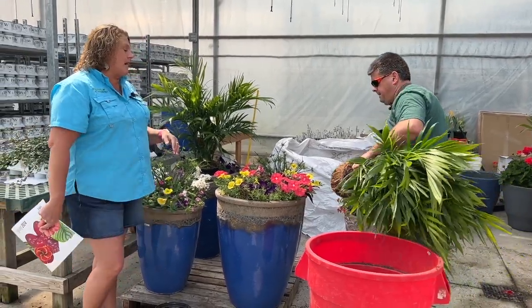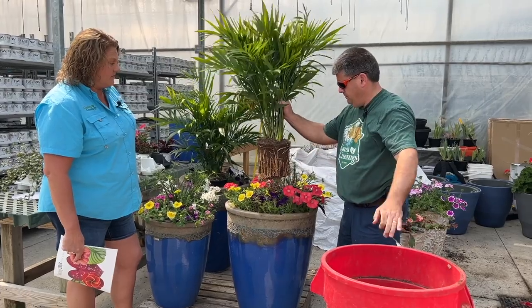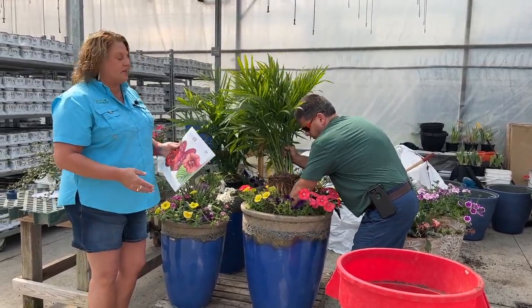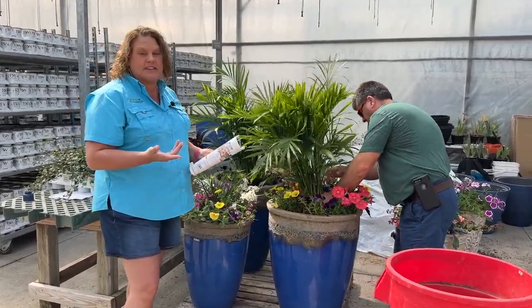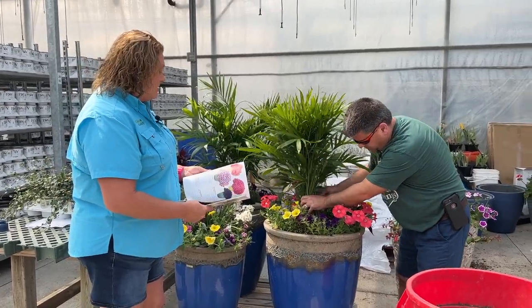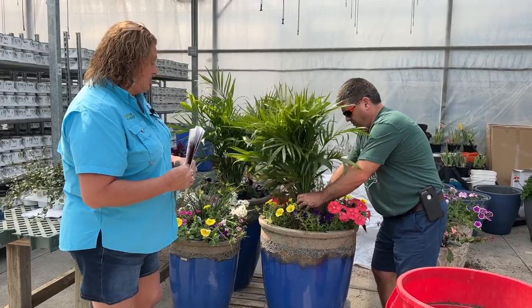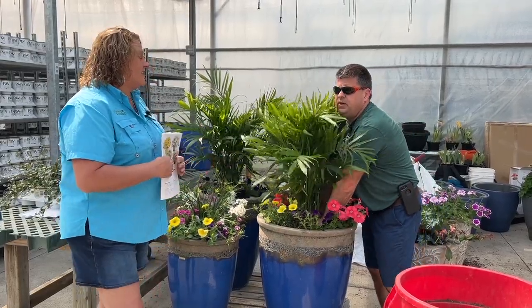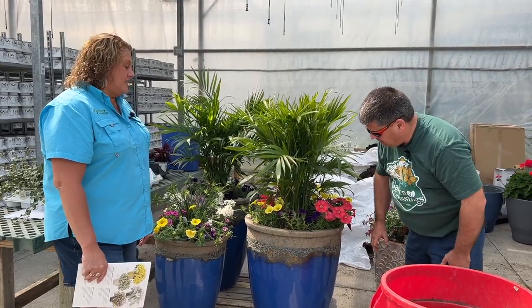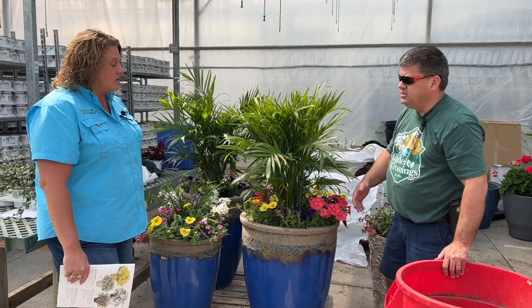That will go in the center of the pot, and then we're going to plant around it. I have my catalog to reference because I want to make sure I get the names right of these plants — I don't have plant tags to look at, so the catalog is the best we have. Last night we pre-filled these aqua pots with soil, and now the center is planted; we're just going to start around the edges.